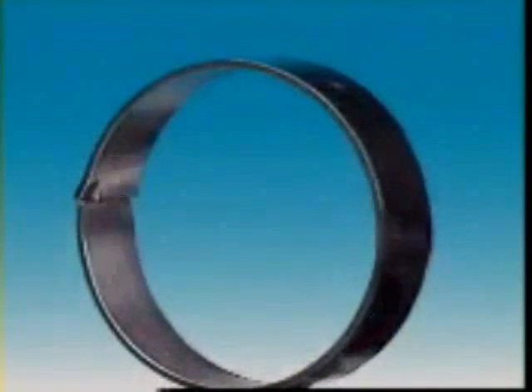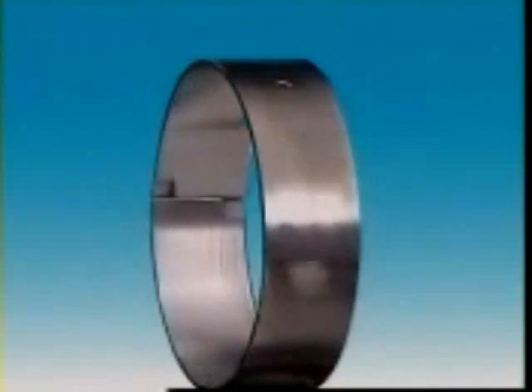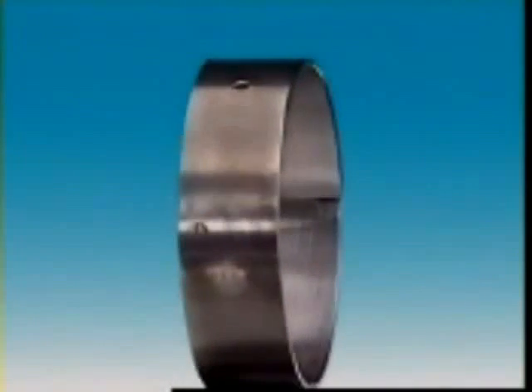They can become so deeply embedded they're prevented from touching the rotating shaft by the film of oil. It's the mix of metals — tin, lead, copper, and others — into an alloy that makes this combination of hardness and softness.